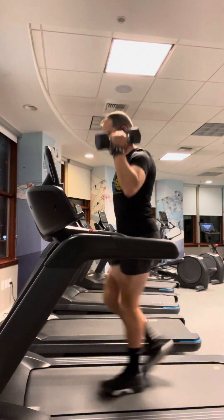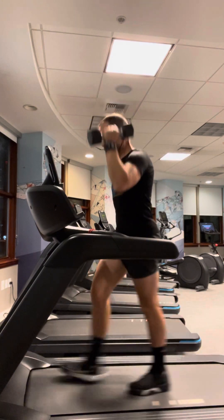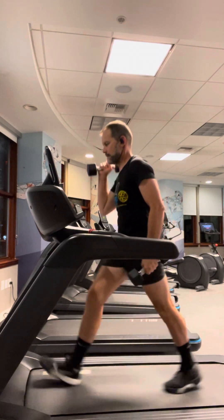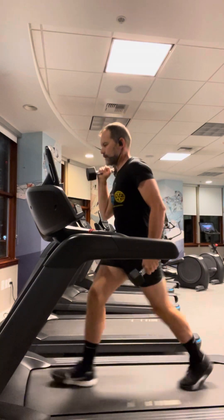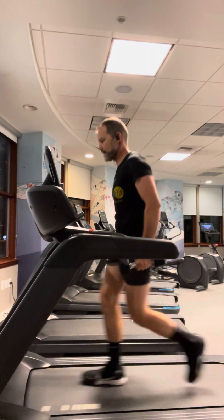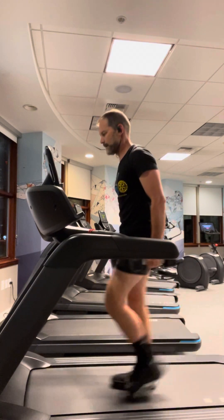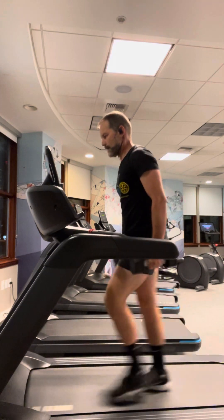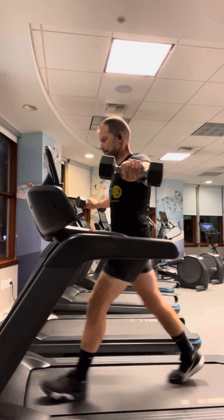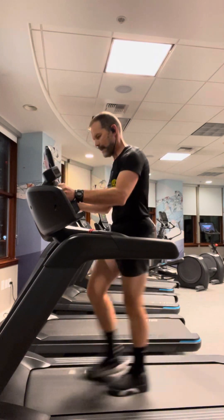One-arm lifts, 10 reps. Then 10 more on the other arm. Let your trunk carry the differential. 20 recovery steps — keep it up. Then 20 side raises.